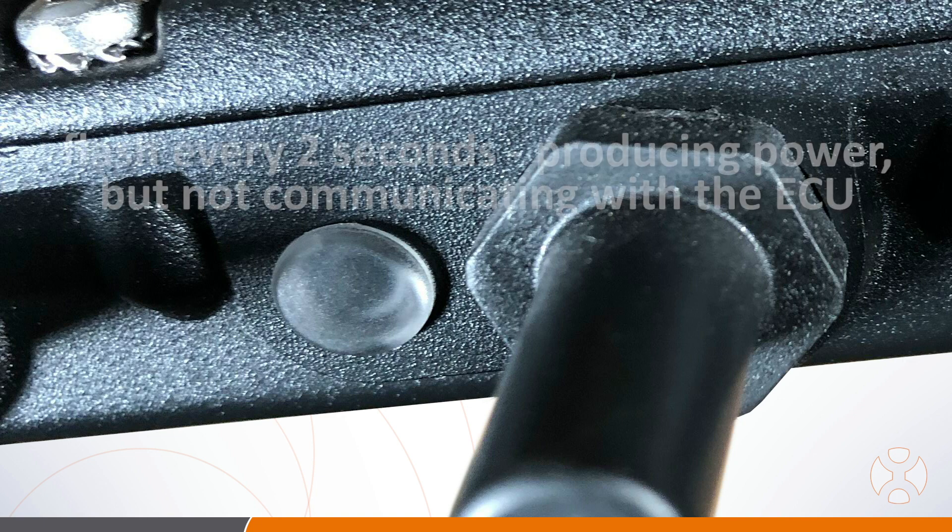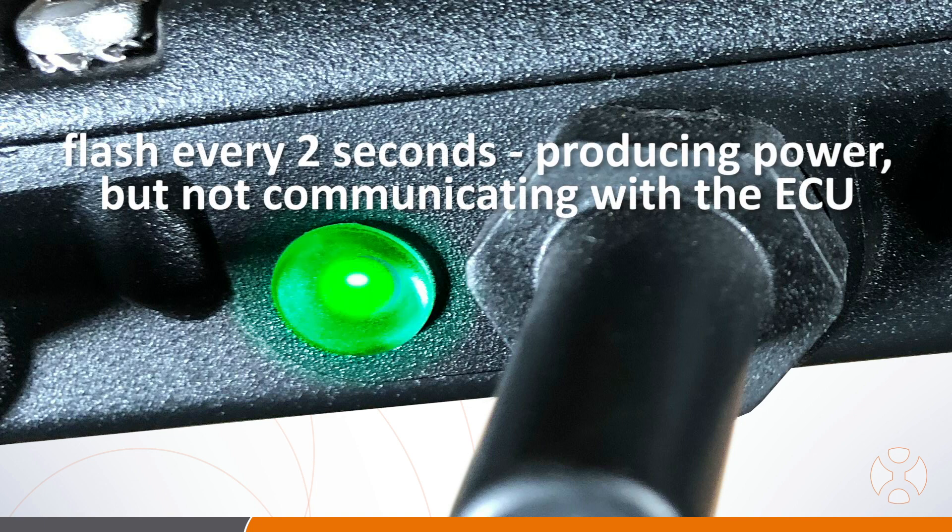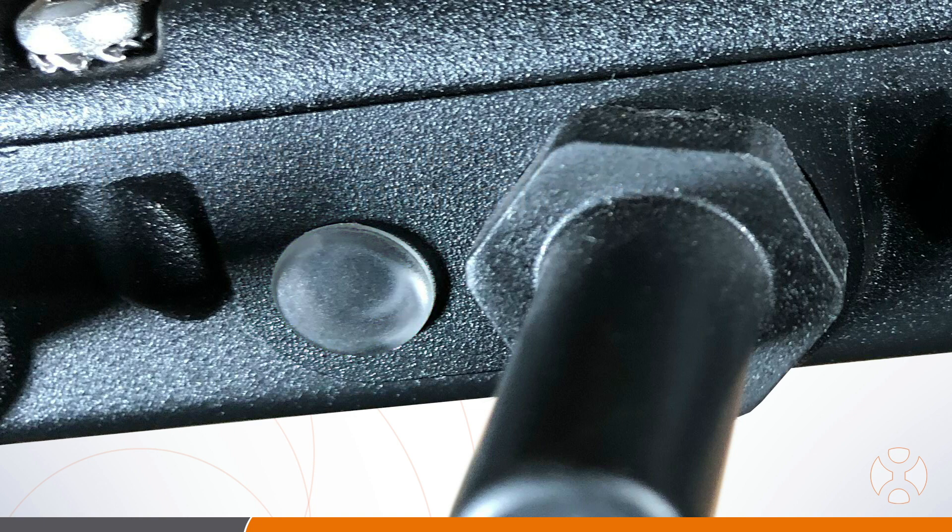If the light is flashing a fast green blink every two seconds, this means that the unit is producing power but has not communicated with the gateway in more than one hour.